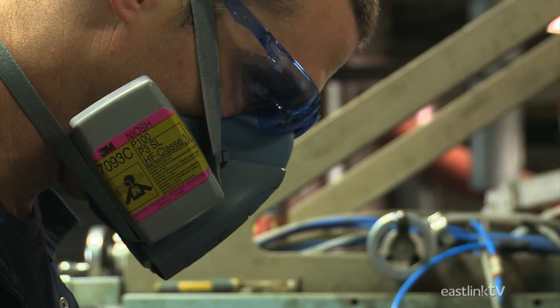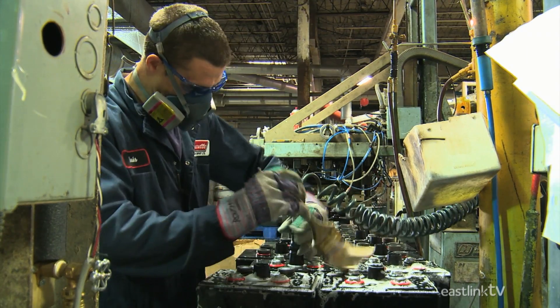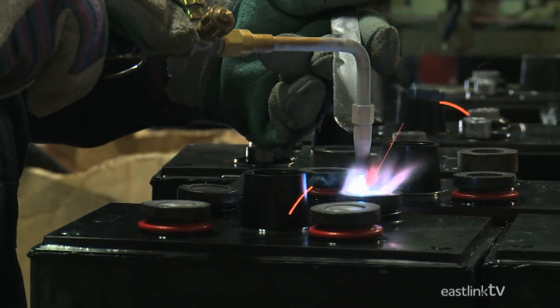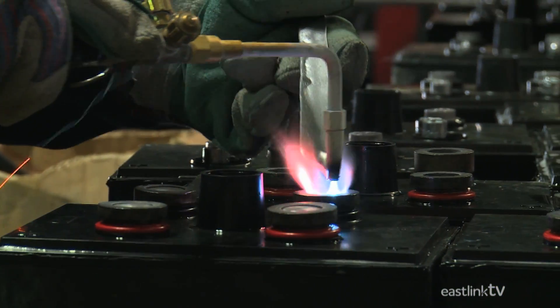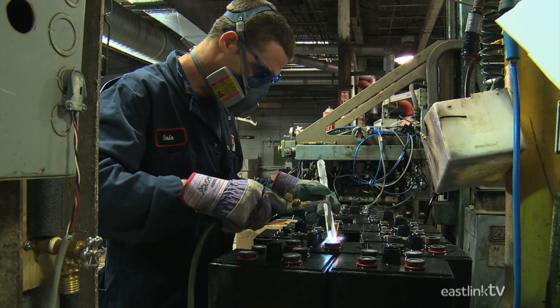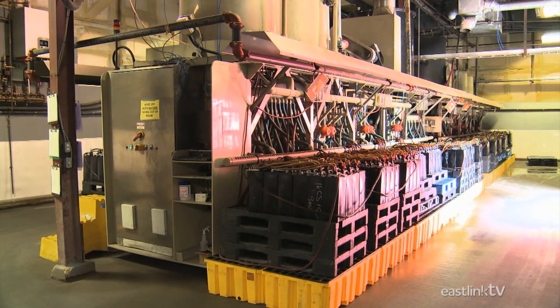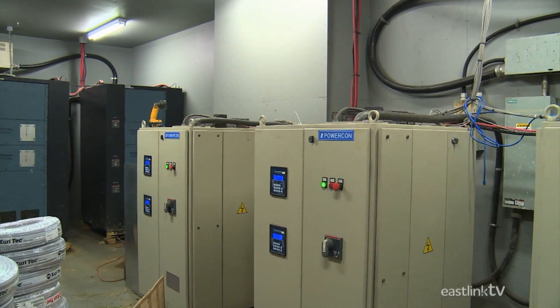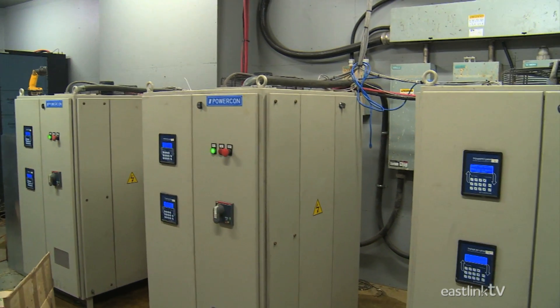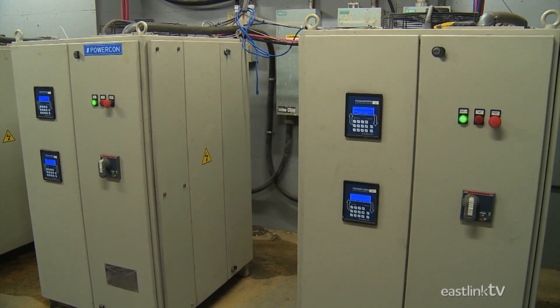Another worker then tests the seal and solders connector extensions on the top of the newly created battery. Because batteries do not generate electricity but simply store it, they need to be charged. Surrette battery utilizes a number of giant chargers that operate at 300 to 400 amps each.